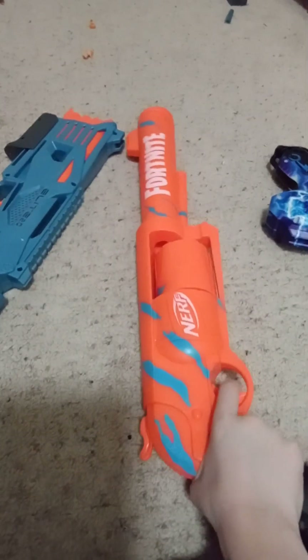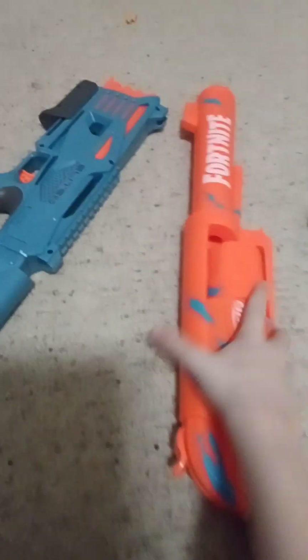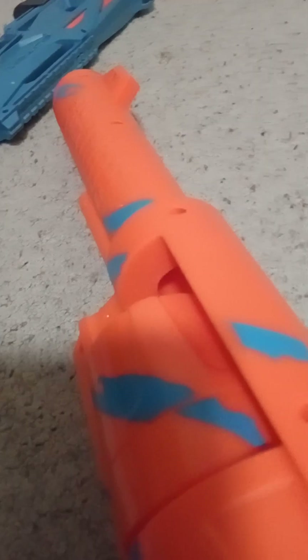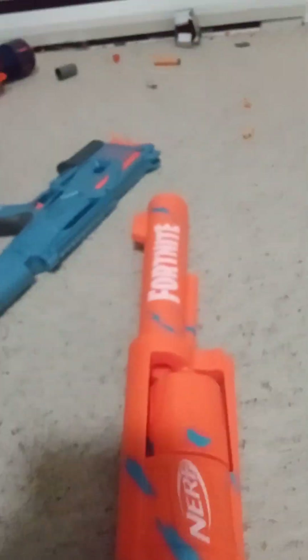Our next gun on the list is a pretty big Fortnite gun. This is what it sounds like when it's being loaded. That's what it looks like when it's loaded — and done. It's pretty cool — Fortnite too.